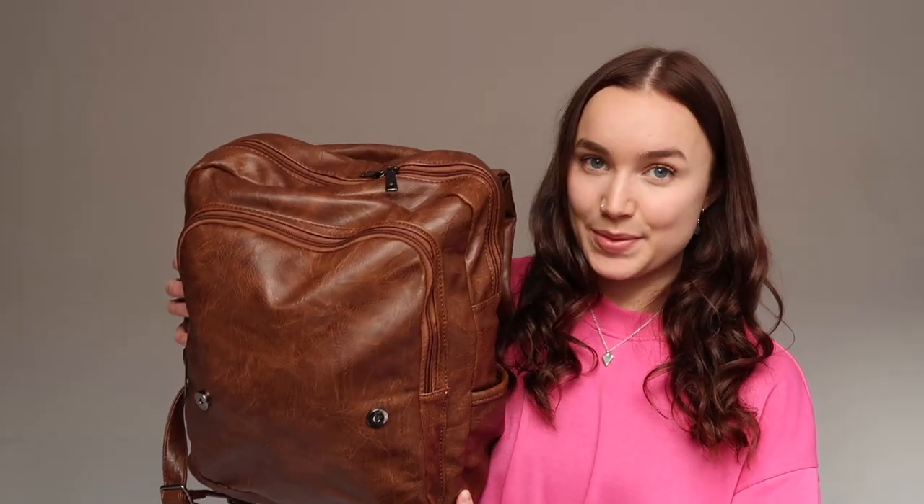Unfortunately this bag is from a local garden center in my hometown, so you probably can't get hold of it. Instead I'm going to link some very similar bags in the description so you can find one. Let's get into the bag — I think we should start with the main pocket and then move on to the front pocket afterwards.